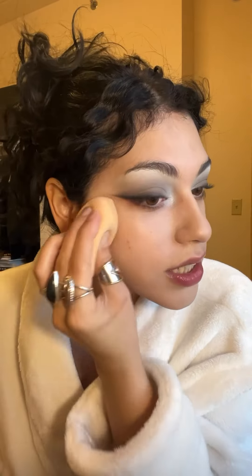I'm just going to do a couple pumps and rub it in with my fingers. It is sheer, which I was kind of expecting, but I don't really mind it. I'm going to apply a bit more with the beauty blender just to see if I can layer it and see how it looks — it's definitely covering a bit more.